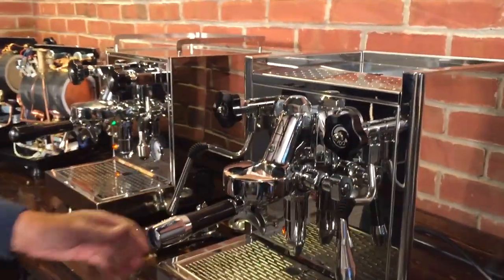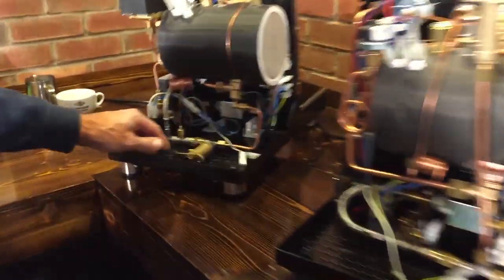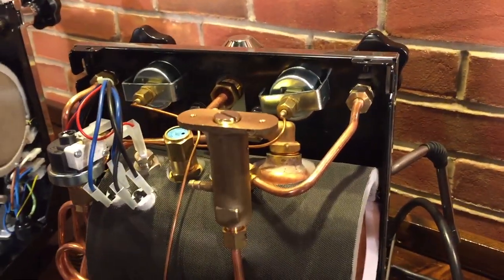On the Profitec, you'd have to take the housing off — get the housing off and it's in the back. That's your brew pressure adjustment on the Profitec. And that's the ECM, so there it is sticking up.